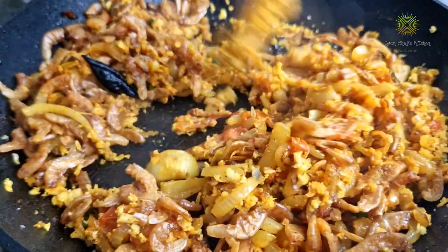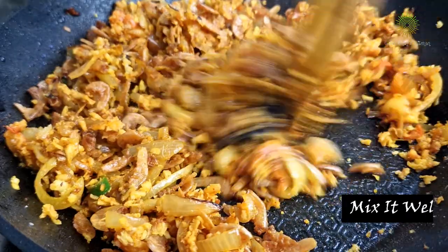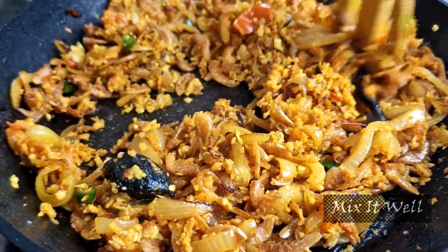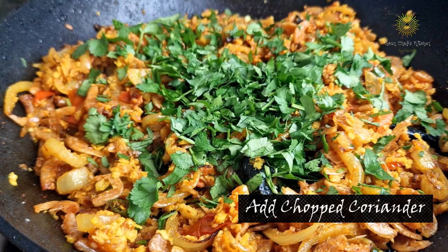Time to add a little bit of salt. As you know, dry prawns are already salted, so make sure you don't add too much. Taste before you add salt and only add some if required. Now it's time to add in our chopped coriander and give it a nice mix. And that's it, friends.